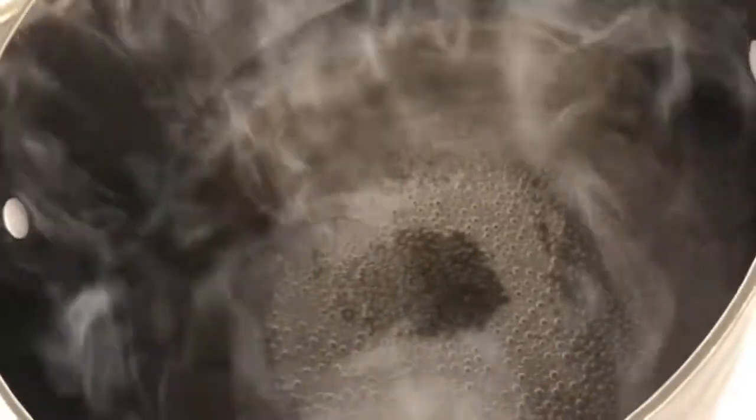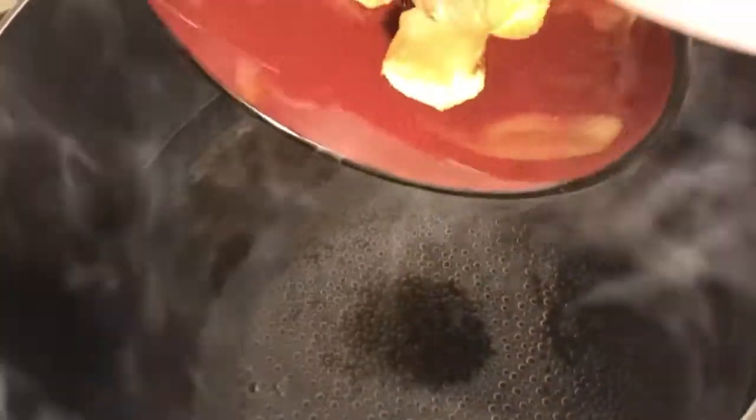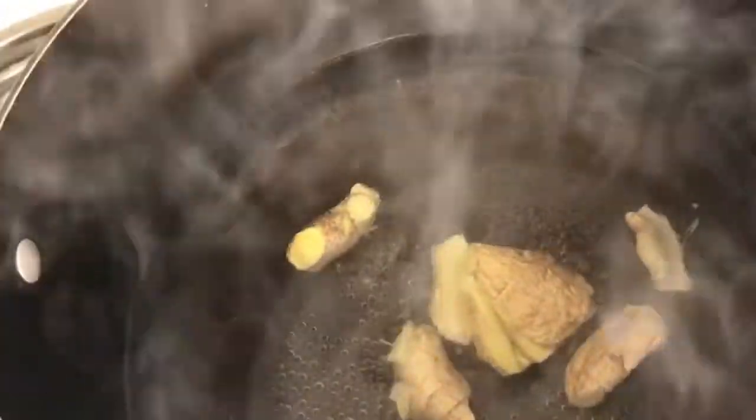So guys, there is the water. I'm going to add ginger first, and then I'm going to add sugar. So guys, let's mix the sugar — that's one cup. I'm going to be careful not to add too much.